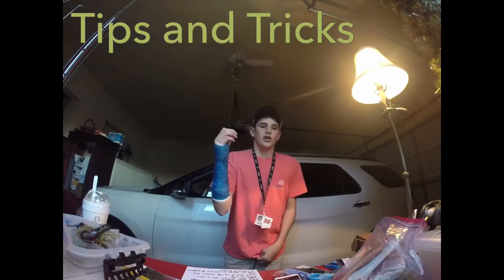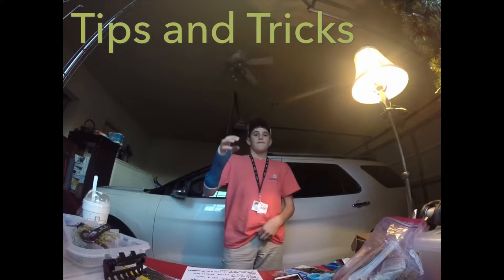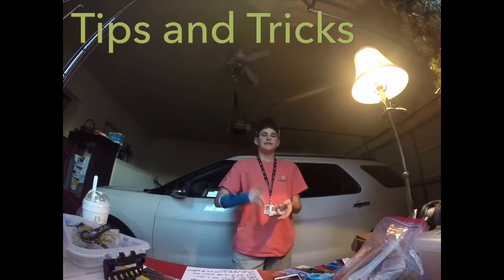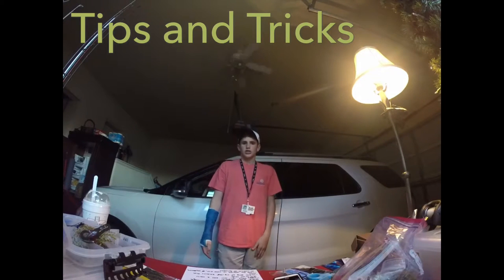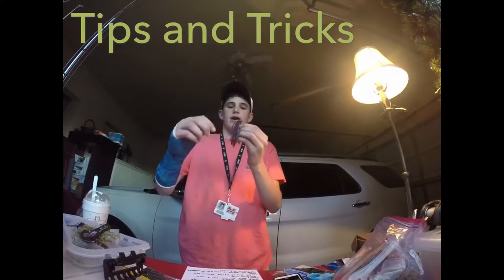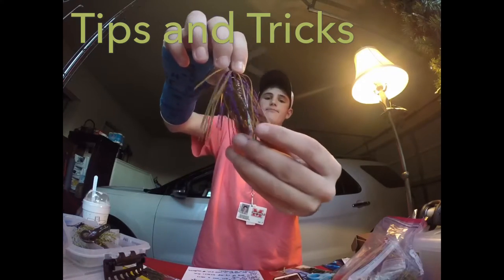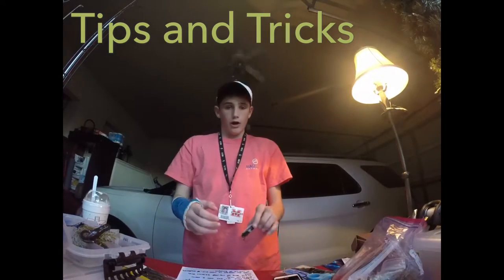The third tip is jig fishing, and I know I just mentioned jigs — but jig fishing is just so good. You can fish them shallow, you can fish them deep, you can fish jigs anywhere. I'd recommend this Buckeye Lures flat top finesse jig with a NetBait Pack of Slim trailer on the back.